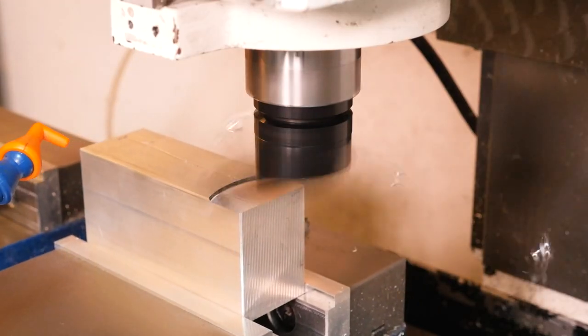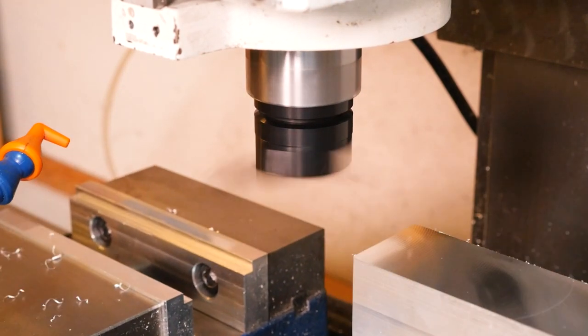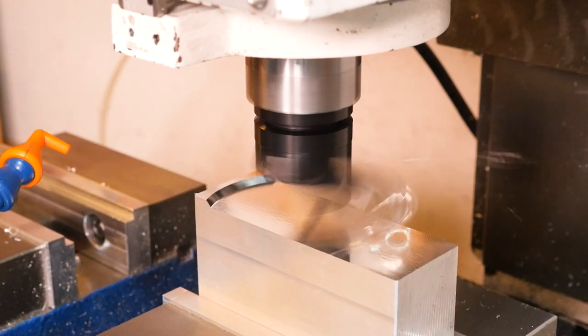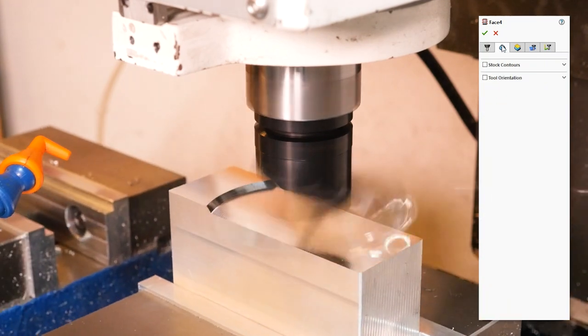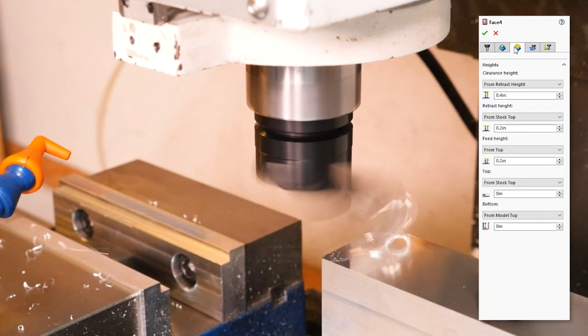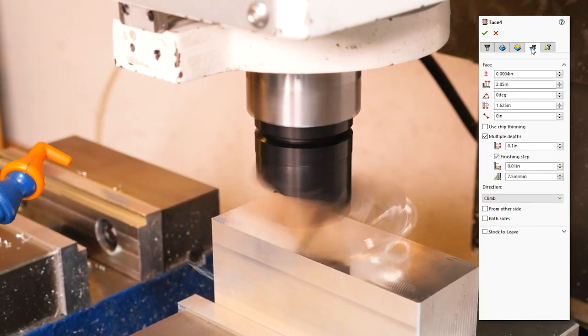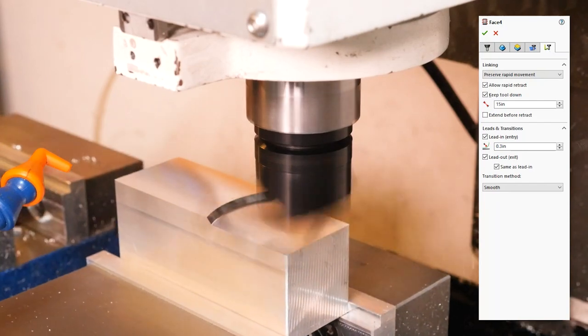The first operation is to deck the part off, removing all that excess material. We're doing it with the Tormach Superfly because it removes material faster than any other tool I have and it leaves a great finish. I'll share the feeds and speeds here for anybody interested. This is a 100 thousandth step-down — you can actually push it harder; I've done up to 250 thousandths with the same feeds, but it's a little scary, so I usually stick to around 150 thousandths.